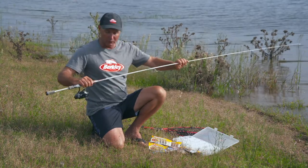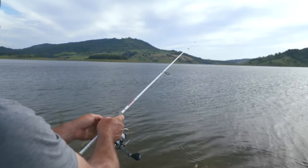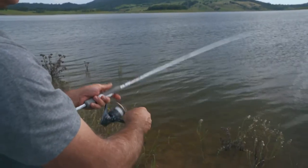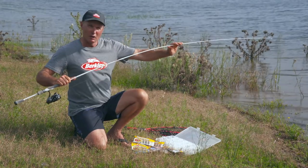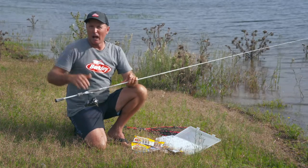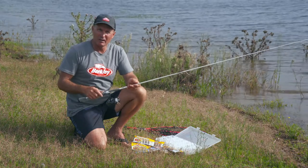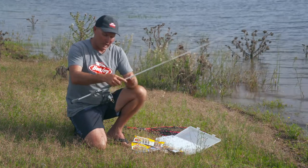Starting off with the tackle — I've got a beautiful two to four kilo, seven-foot rod here, which is just ideal. That two to four kilo weight, nice soft tip, so I can feel what my soft plastic is doing. If I'm throwing a little soft vibe I can feel that vibration, but it has the power to load up onto a bigger Australian bass. Don't forget that secret mark everyone loves — trying to get one over 50 centimeters. But even bass in that 30 centimeter range pull really, really hard.